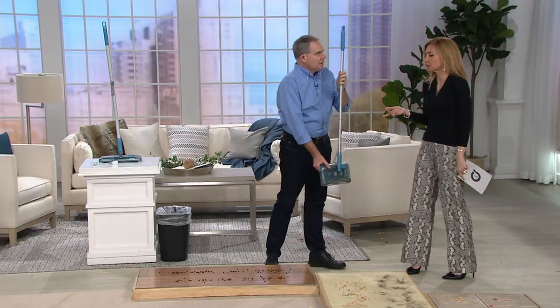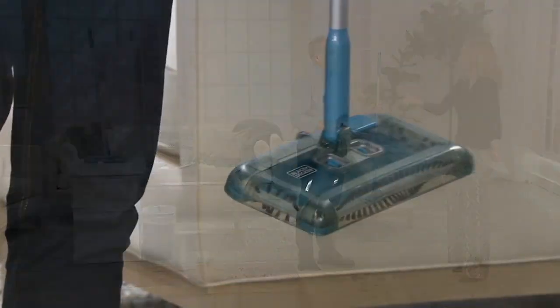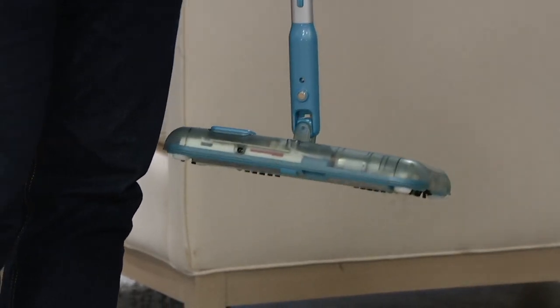Chris Joyce is here, as he often is, bringing us great solutions to our home problems. This is item V36155. This is my first time presenting it, and when I saw the name and what it does — without knowing the price — I was thinking like $75. And when I saw it was $37.92, oh my gosh, we got to have it.